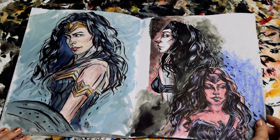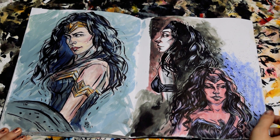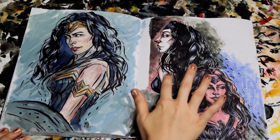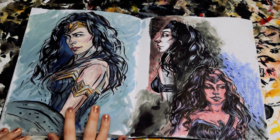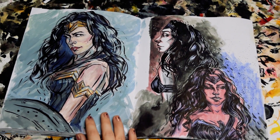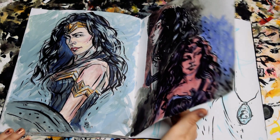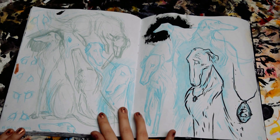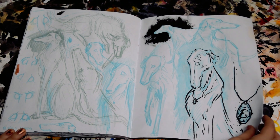After that, I have a couple pages of Wonder Woman, because I was in love with the movie and needed to draw her. They're all in different styles — some are a little bit more cartoony and some are a little more realistic. This one is with gouache and ink. There's also some metallic paint on there as well. These are just some sketches of Nimbus the ghost dog.